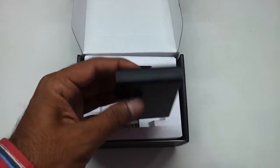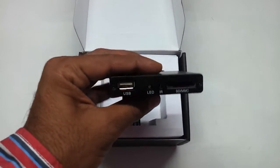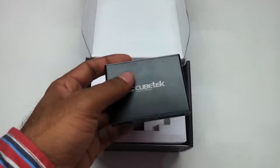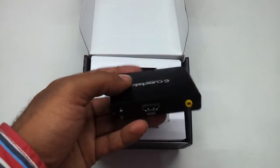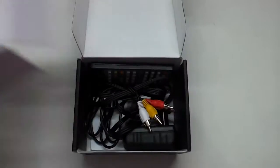Very slim, very handy little product. We have tested it for a two and a half to three hour movie and it does not get heated up whatsoever, because the hard drive is not inside it. So let us just look at what else it comes along with.